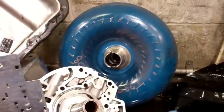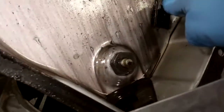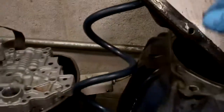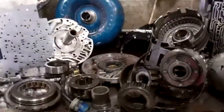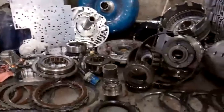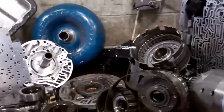Your converter definitely is going to need to be replaced with a remanufactured unit. If you look here in your pan, you can see an excessive amount of metal and friction. It's going to need a full rebuild with the torque converter. We're also going to have to do a high agitation hot flush on the cooler lines to get all that metal and friction out of there.